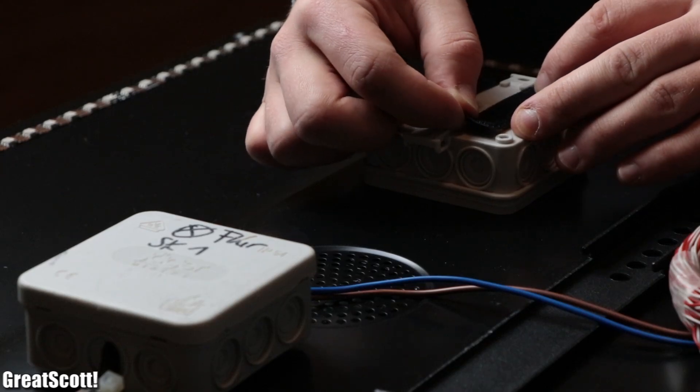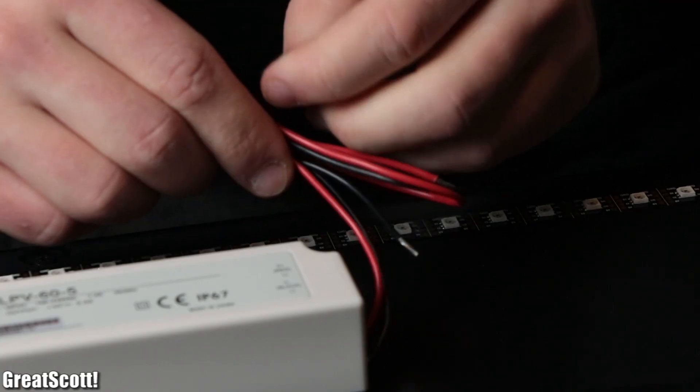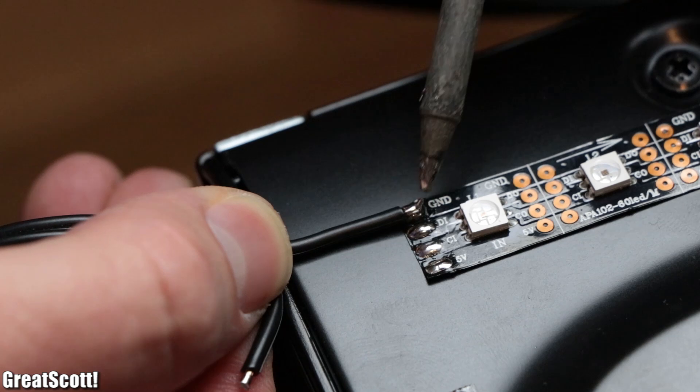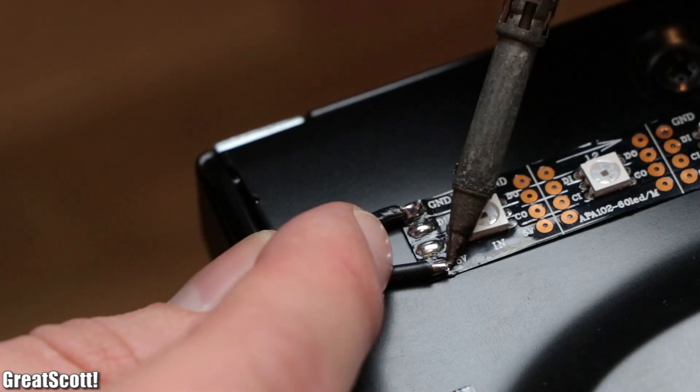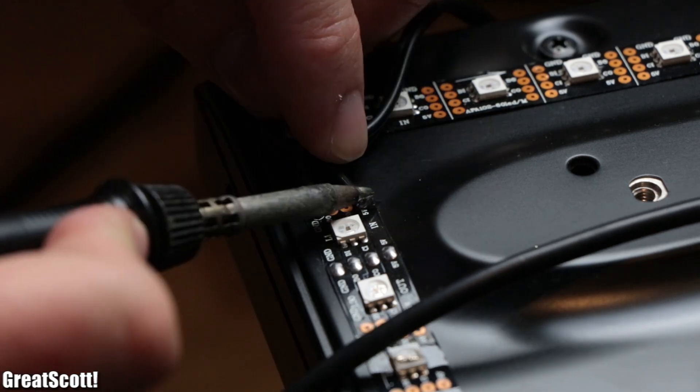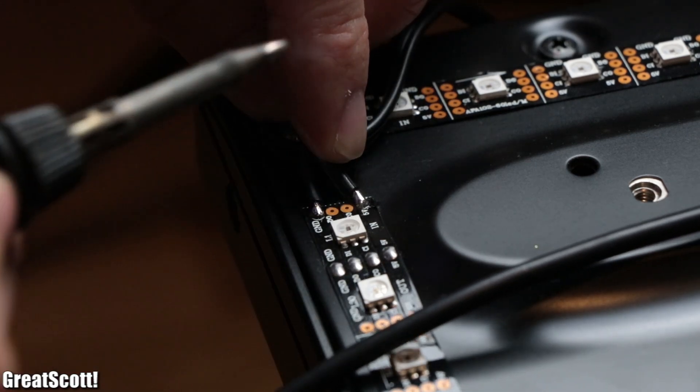Next we added another distribution box to the TV in which the 5 volt output of the power supply will be distributed. To do that, I first soldered a 0.75 square millimeter wire to each 5 volt and ground pin of the four strip pieces.